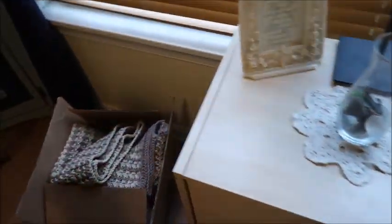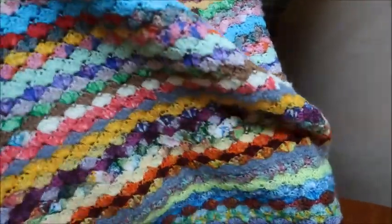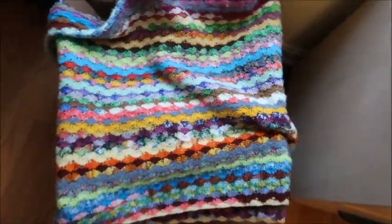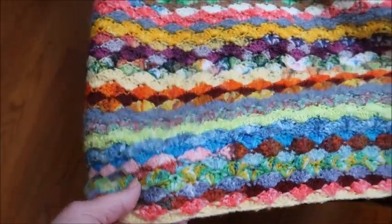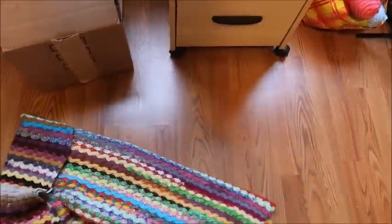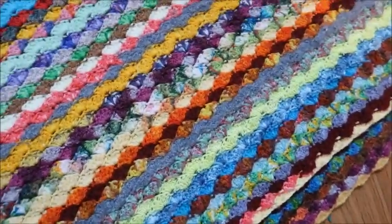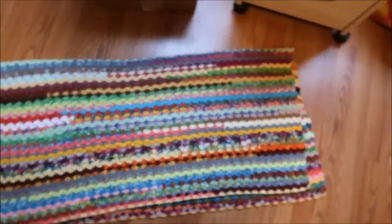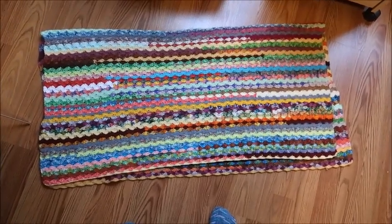And then I have another fingering weight scrappy afghan. This one's crocheted, and it is just done in the shell stitch going all the way across. It's more of a lapgan, the same as my mitered squares. It's about three feet across, and I've got it folded over, so it's about three feet square.